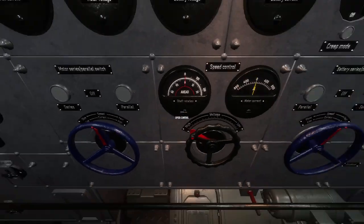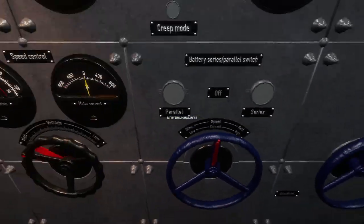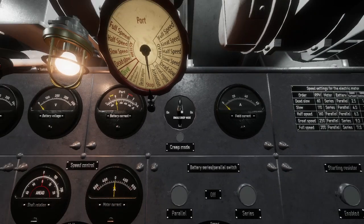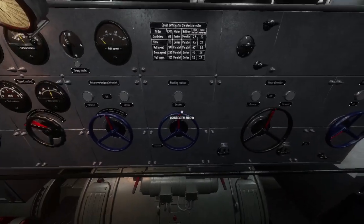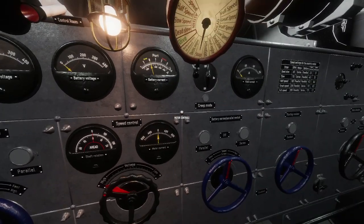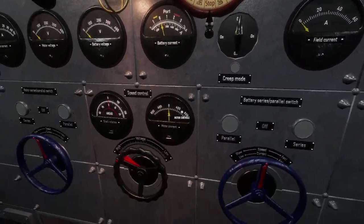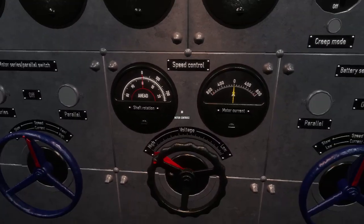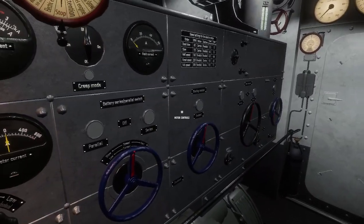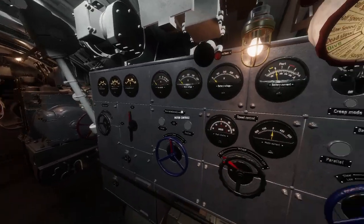When you are charging, you want to have them both on the right side — so fast. Up here is your creep switch. Creep mode doesn't work correctly right now. What it's supposed to do is disable the starting resistor so that when you are running at dead slow rigged for silent running, you would throw that creep switch on with the correct settings when you start the motor.